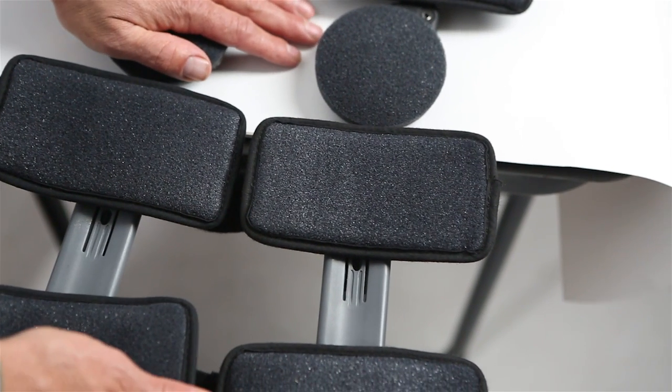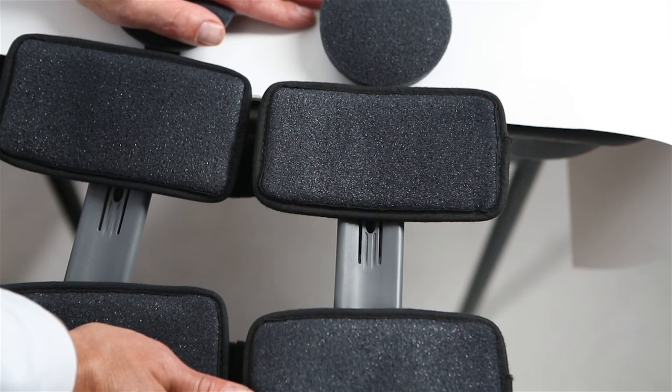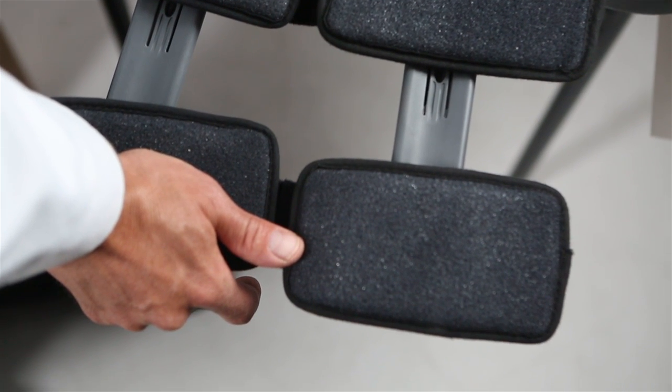The adjustability of the Exact ROM makes it suitable for a wide range of patients recovering from knee surgery, and it provides those patients with a controlled and precise range of motion.